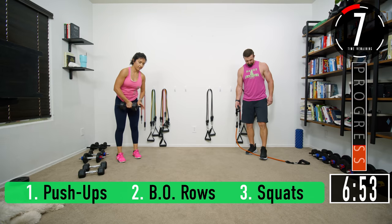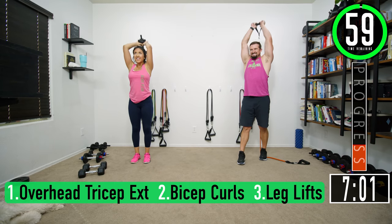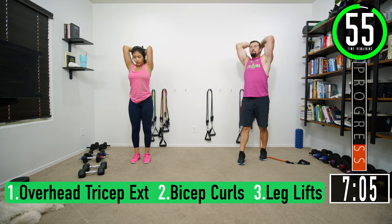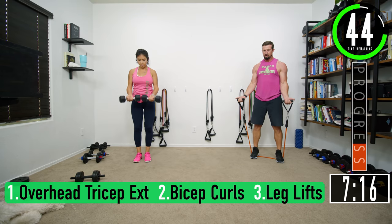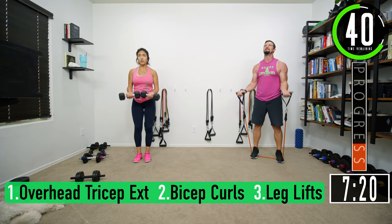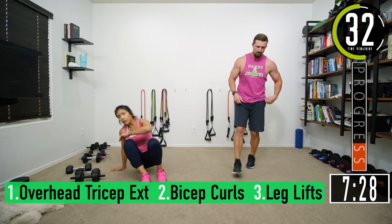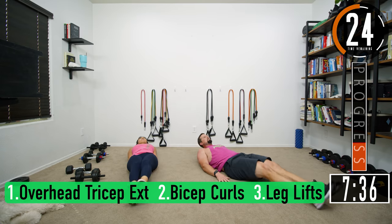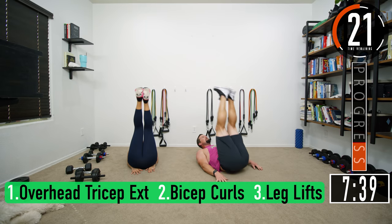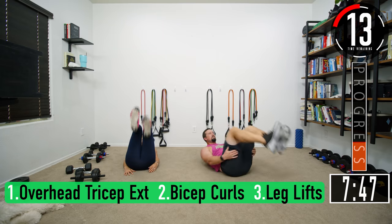Overhead tricep extensions — we've got a lot left. Three, four, six, seven. Bicep curls: two, four, five, six, seven. Leg lifts: come up, exhale, squeeze — three, four, six, last one, seven. Looked like I was leaning for the bell — not happening. A couple seconds — starting push-ups, this is set five.